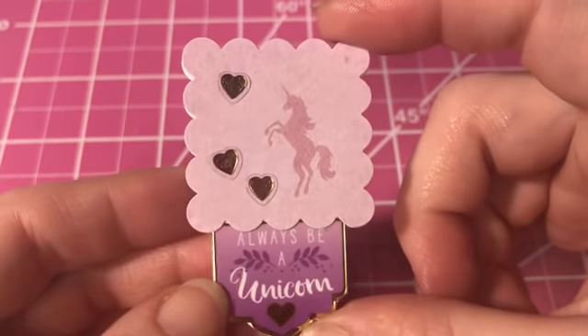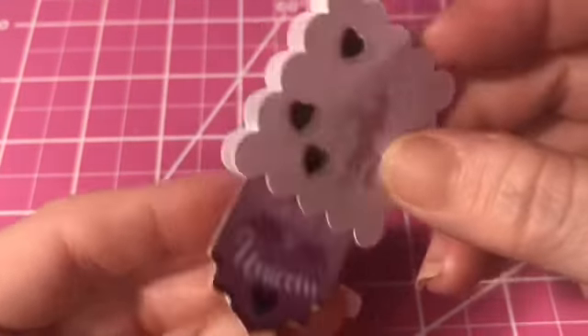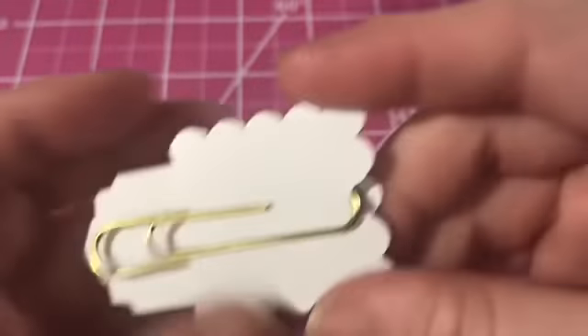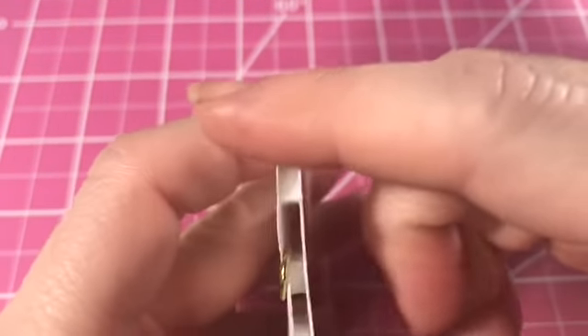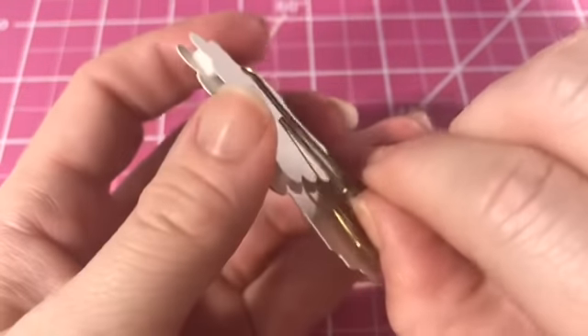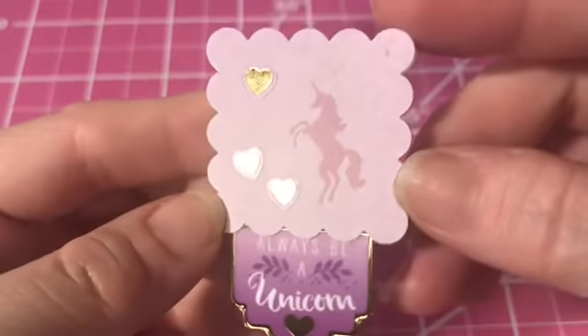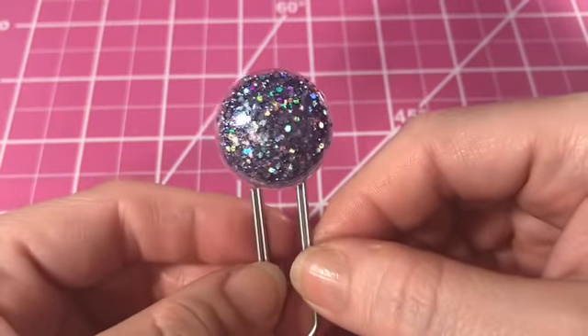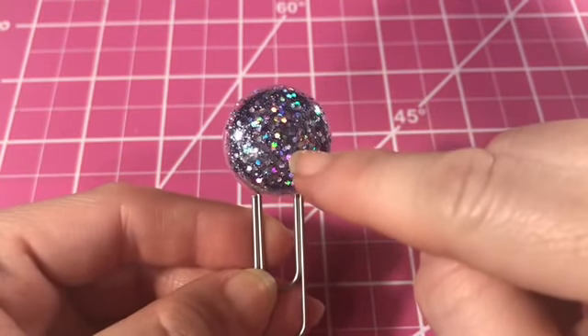Here's one I made with some of the punch cutouts from the stacked embellishments — this is 'Always Be a Unicorn.' I put that one in backwards, so the longer piece should have been on the outside, and there are some little pop dots in between. This is just a little resin dot added to one of those Dollar Tree paper clips — it has a lot of shine from some Martha Stewart glitter from Michaels. Here's another one of my mermaid tails — I just love that pink color, which is also one of the Martha Stewart glitters.